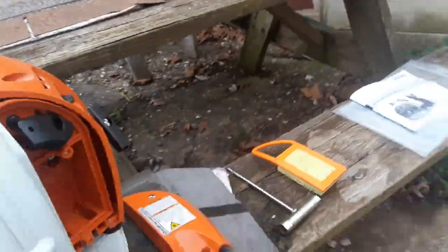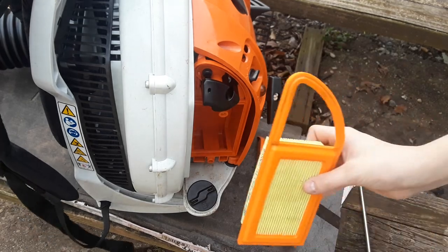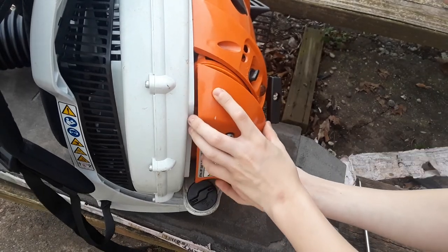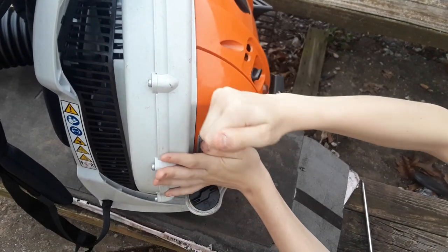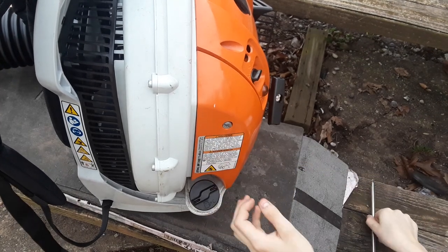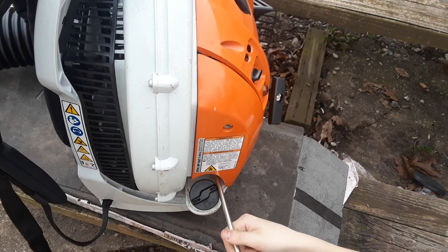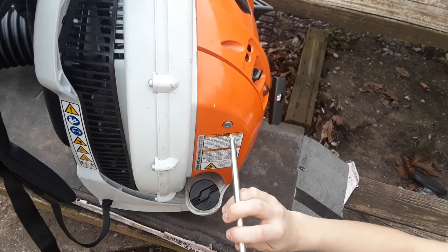I'm going to put this cover back on. The filter goes in like this — you just grab it and push it in. Then get the cover on; it's going to be a little bit of a pain. Make sure it's on there, line up the screw holes, and get the screws started. Do not cross-thread these — they're literally tapping the plastic. You can also use a flathead screwdriver on these.